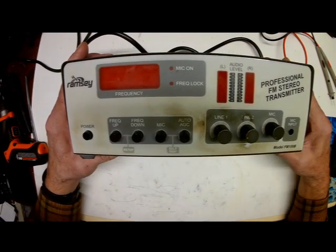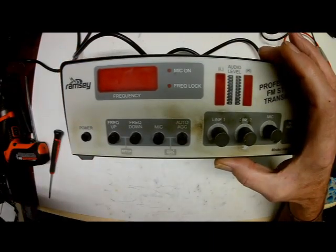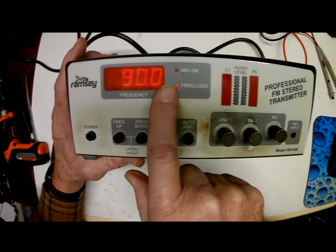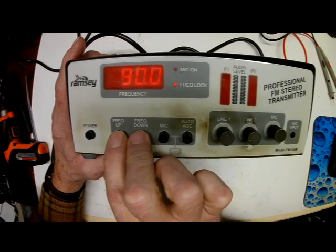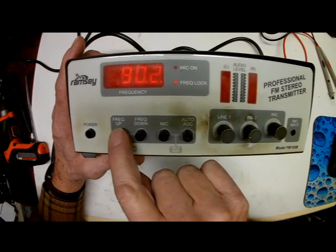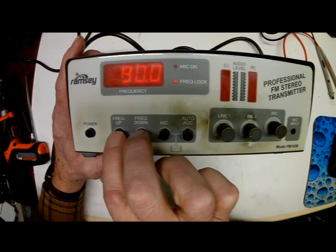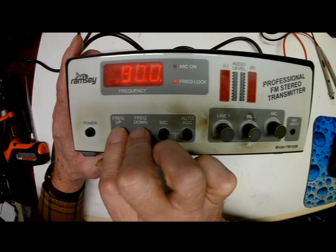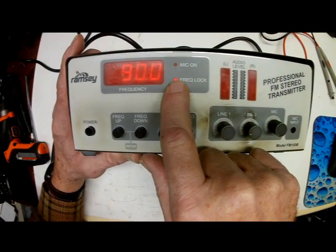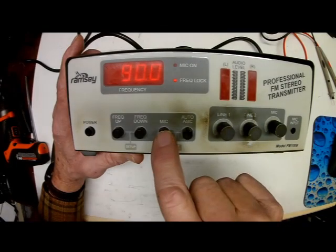I actually built this for a friend of mine years ago and he's been using it ever since — he loves setting up his own little make-believe radio station. The way these things work is they're frequency agile: you hold these two buttons down, it goes beep-beep, the lights flash, and you can go up and down in frequency to set it where you want. Pull the two buttons down again and you're locked on. That little light means it is indeed locked on frequency.